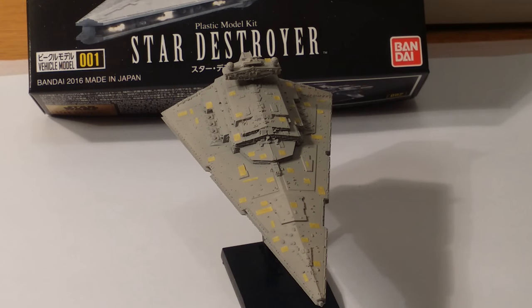Hello again everybody. This is part three of our painting a Star Destroyer tutorial or demonstration.